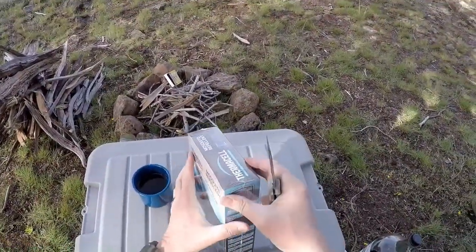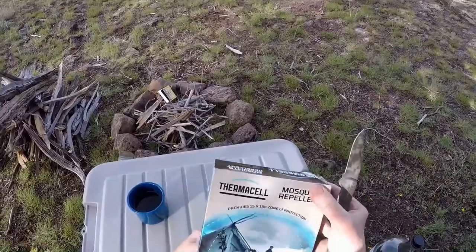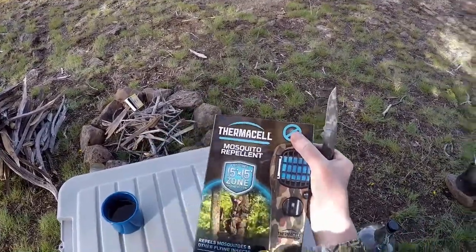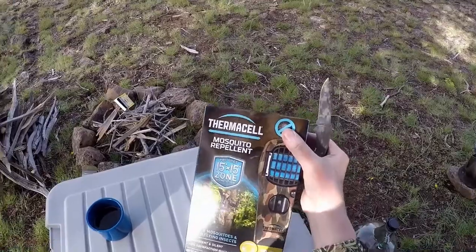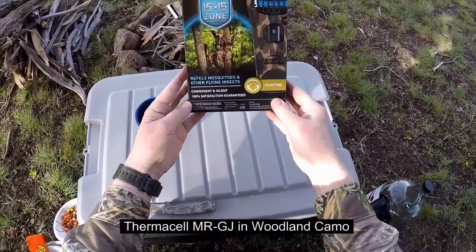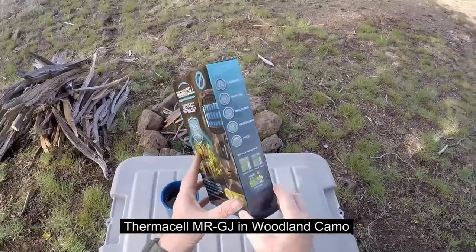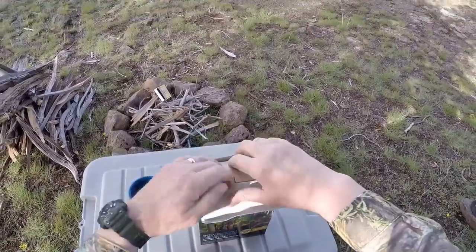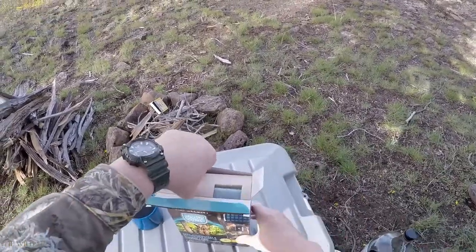I'm kind of getting eaten alive here. This whole place is just swamp land. The wet winter really made it worse. Let's find out how to put this baby into action — it provides a 15 by 15 foot zone of protection.